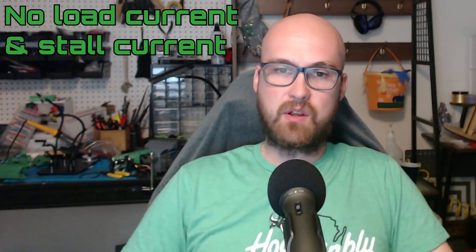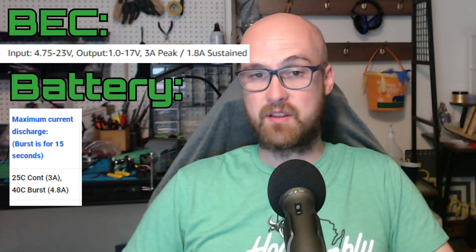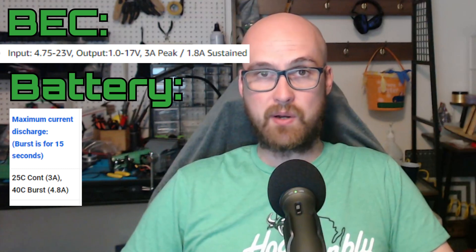Next, we're going to talk about the no-load current and the stall current. This matters mostly because you want to make sure the BEC or battery you're using can put out that stall current when you need it. For battery life calculations, figure out how you're using your servo and use a ratio between the no-load current and stall current.